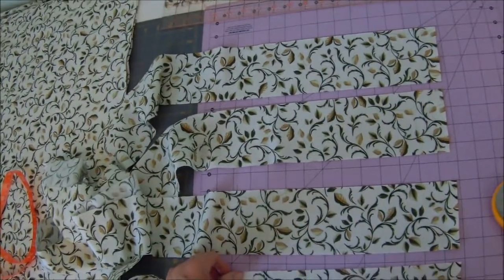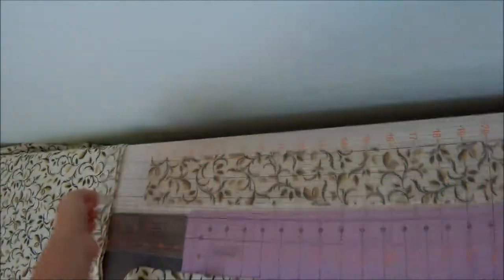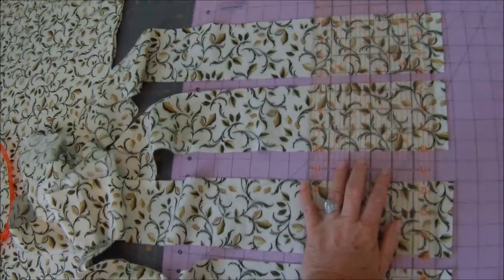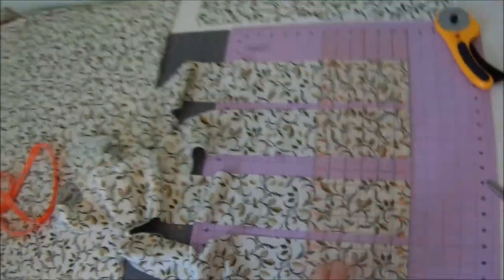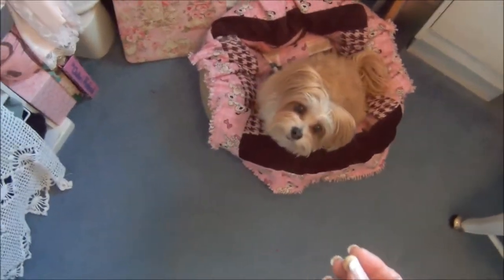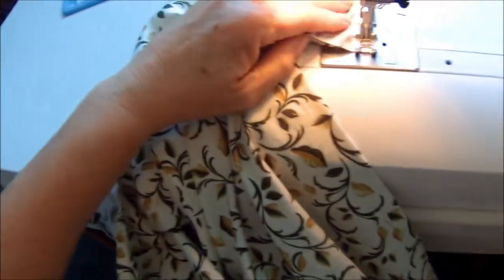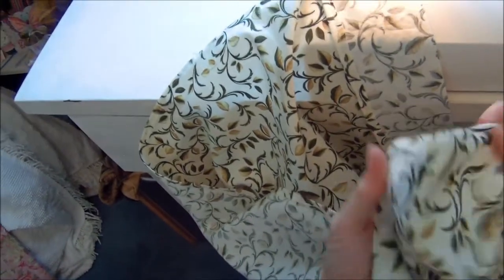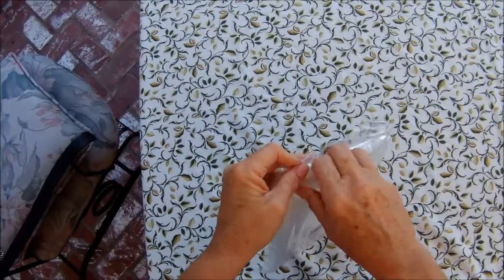I'm going to sew these together on the sides of my new tablecloth. I'll sew them with a straight stitch, all the way down, so it makes a corner pocket that'll fit right over the table.